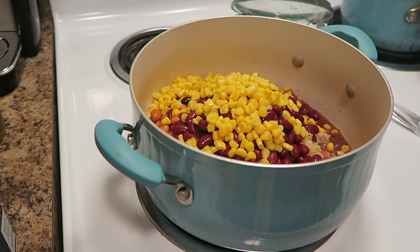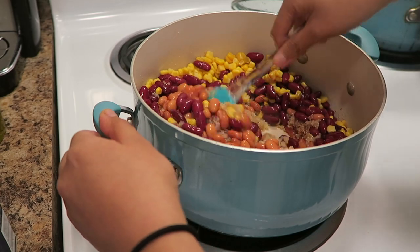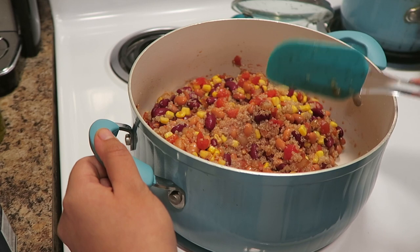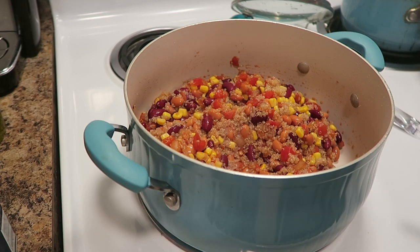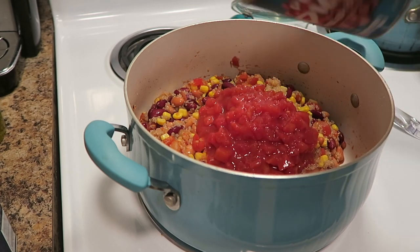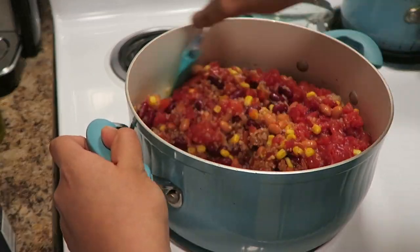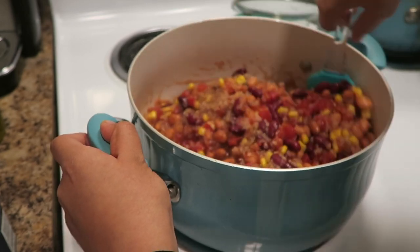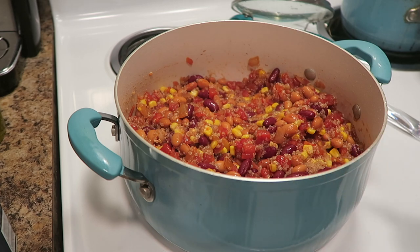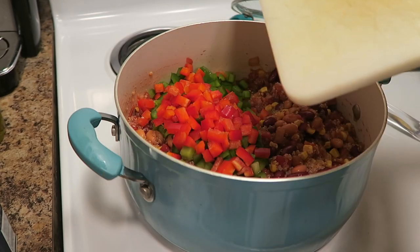I'm probably not gonna use all the corn — we'll see. Give that a mix, then I'm gonna add in a second can of diced tomatoes. Give that a mix too, then I'm gonna add in the diced bell peppers.